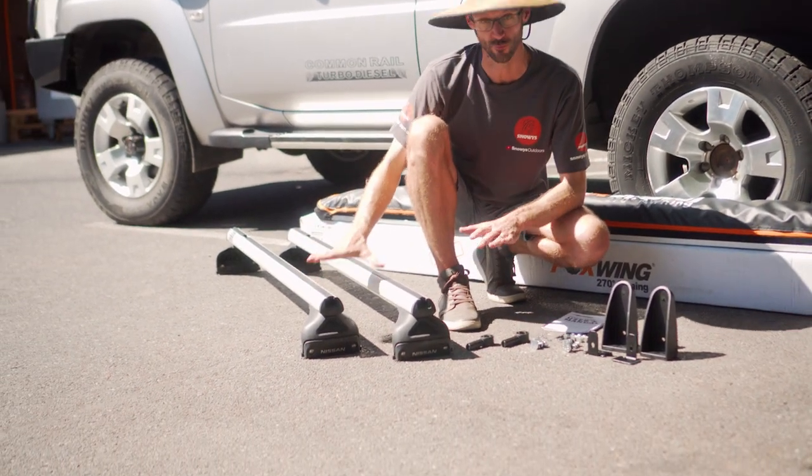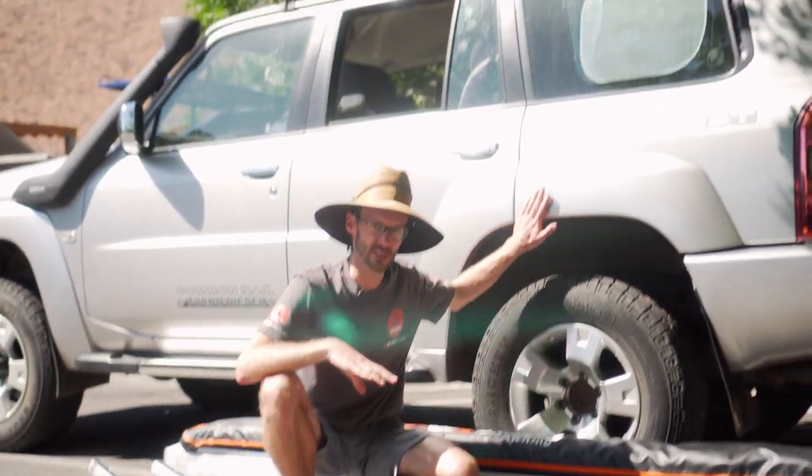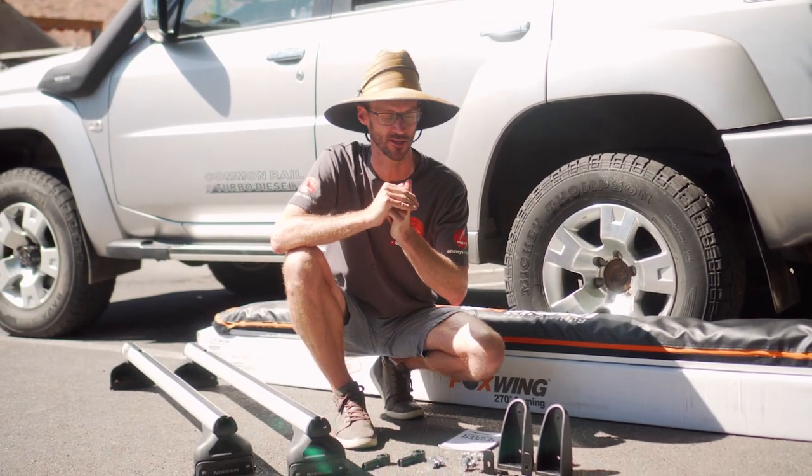I've got with me some traditional roof bars here with a channel that it can attach to. And on the Nissan behind me, I've got a flat bed roof rack which has got channels for M8 nuts. So we need to improvise a bit to get it attached to one of those.